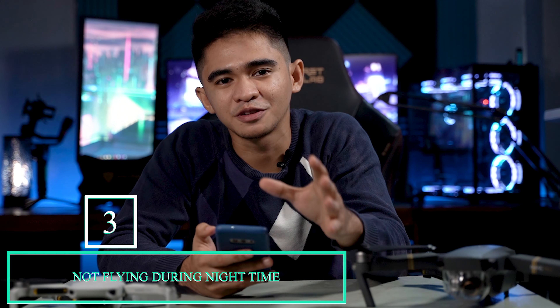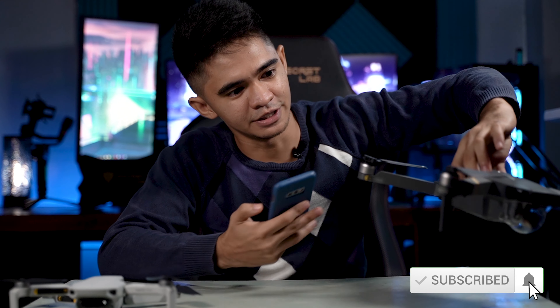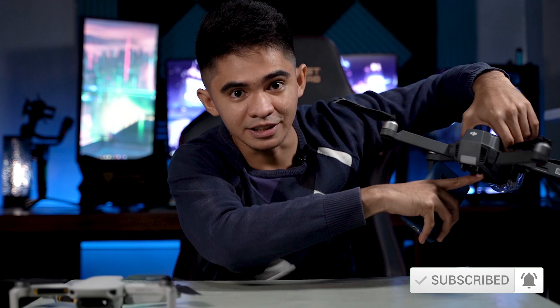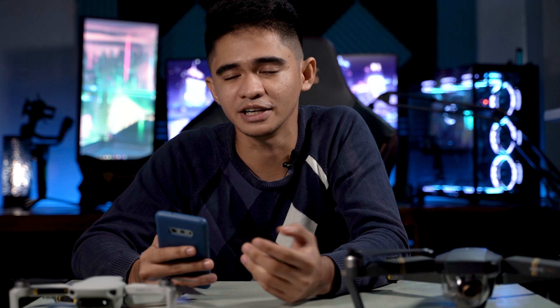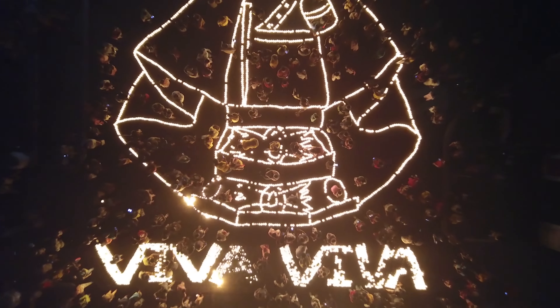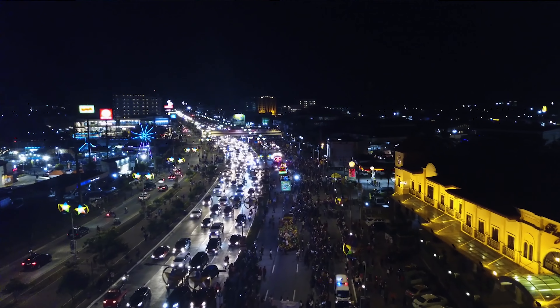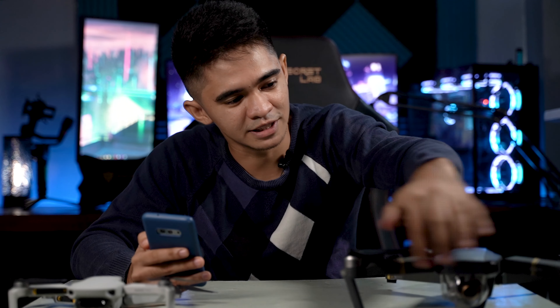The third thing is not to fly your drone during nighttime — again, unless authorized by the government. Even if your drone has lights, it's best to just follow the rules. The only legal way to fly at night, especially for events like Tinagyang, is to ask for permission from CAAP and coordinate with local police stations so proper precautions are in place. I did that when I shot Tinagyang last year and it turned out well. One big risk at night is that you certainly can't keep your drone in your line of sight — even the small lights are hard to see, and you may need a spotter.